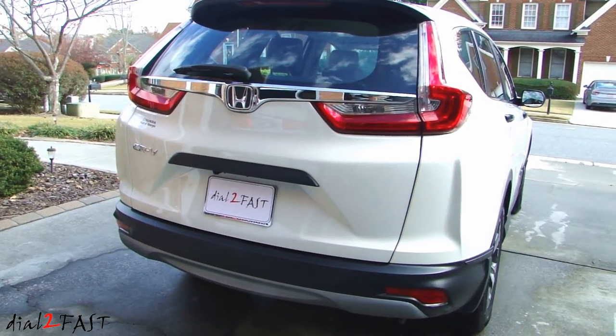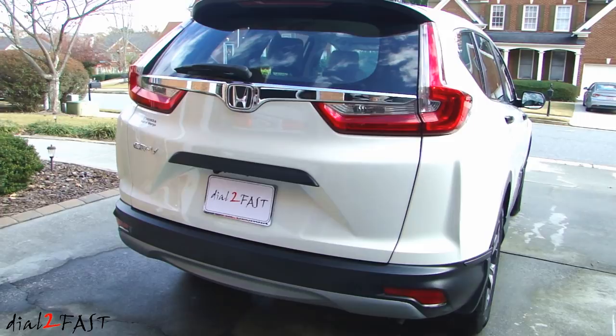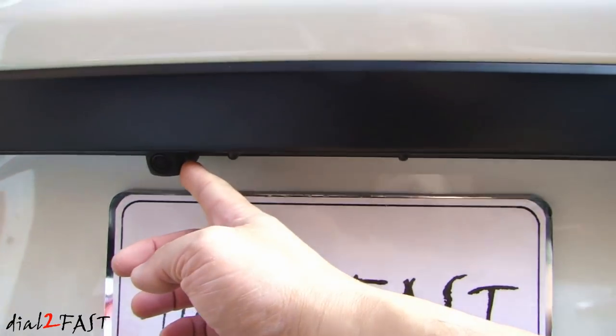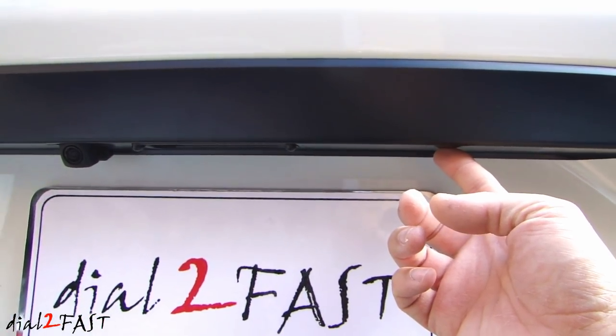Here's the 2017 Honda CR-V. Let me show you where I'll be installing this super bright backup light. As you see on the back here, we have the backup camera on the left side. I'll be installing the backup light on the right side over here.